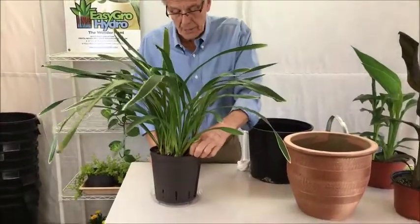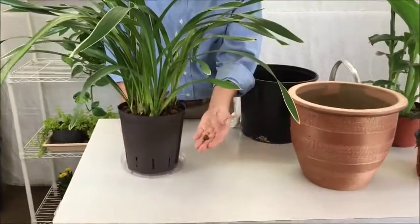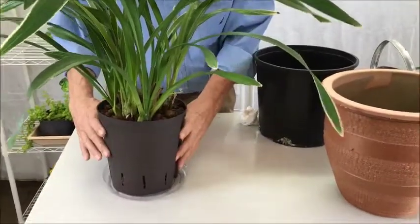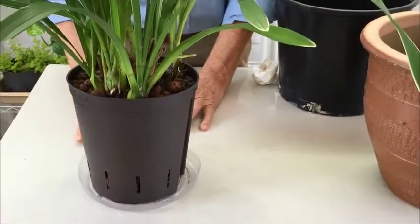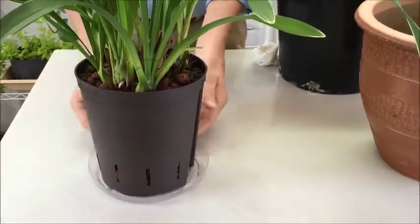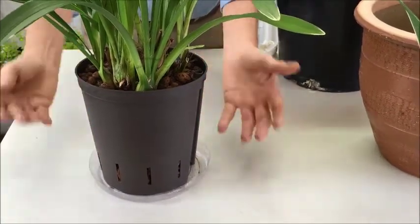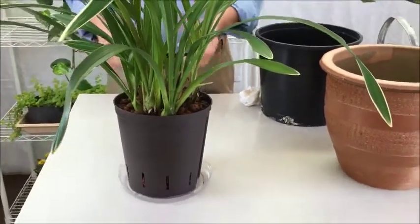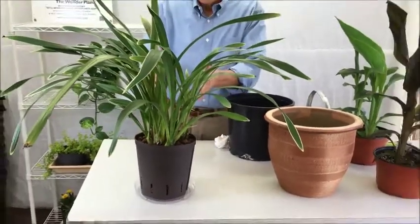Our hydroponic system is perfect for outside growing because we're growing in clay pebbles — they won't rot, decay, or decompose, making them perfect for outdoors. Our setup uses a culture pot, a nice tall profile culture pot, and a shallow saucer. When it rains, the saucer fills up with water and holds maybe half an inch before it overflows — and that's exactly what we want, so the plant doesn't stay too wet.